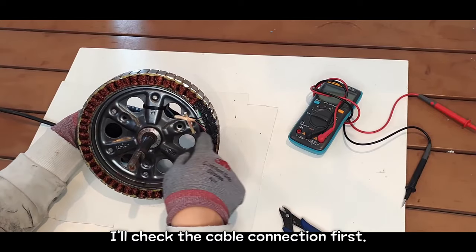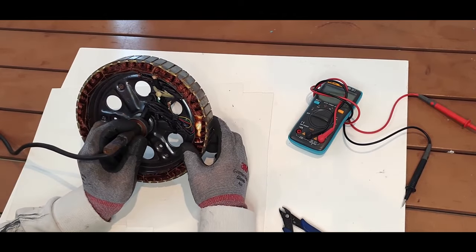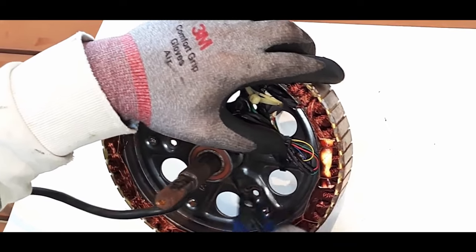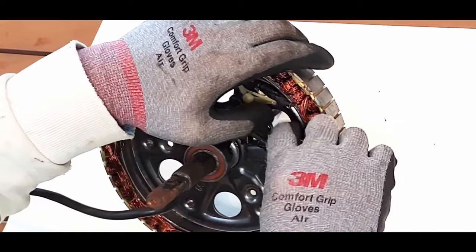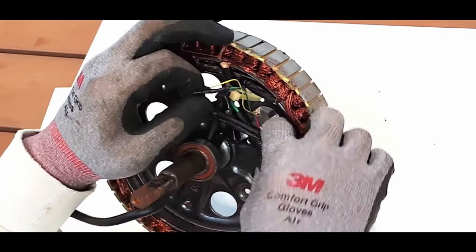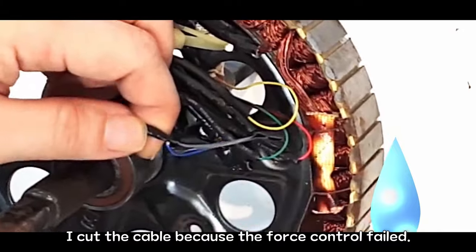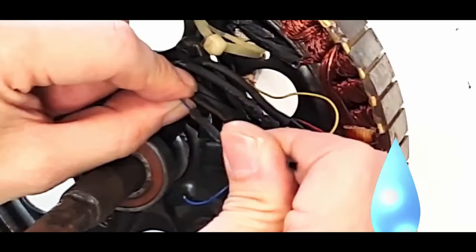I'll check the cable connection first. Let's see the back side. Break the cable tie. Cut the heat shrink tubing. I cut the cable because the force control failed.